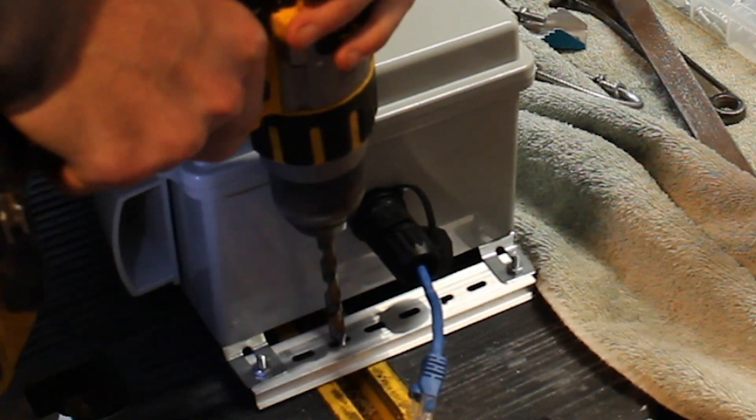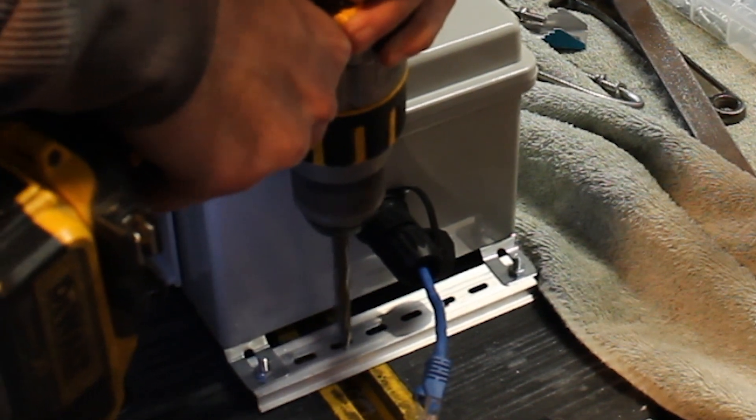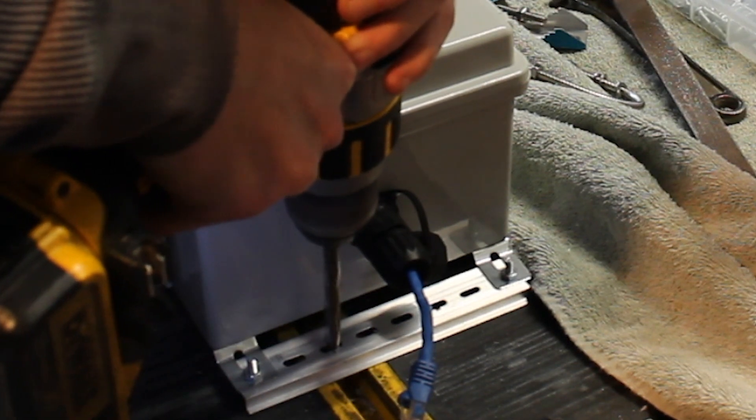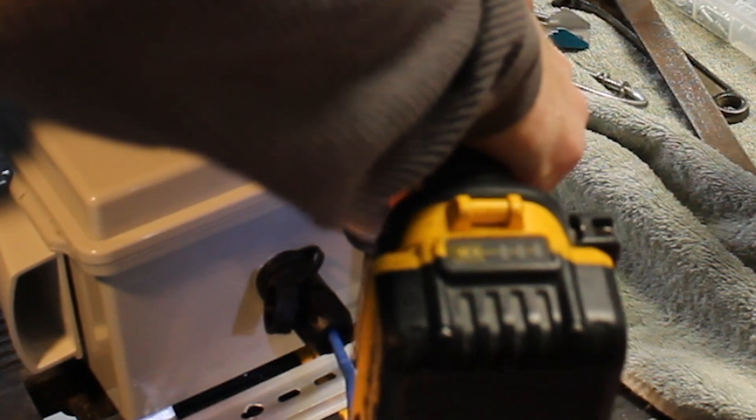As you may have noticed, I'm drilling straight into where the DIN rail already has holes. As it so happens, the U-bolts that I use are too thick to fit through the holes that are there. So this step is really just to widen the holes that are already there and make it so our U-bolts will fit.